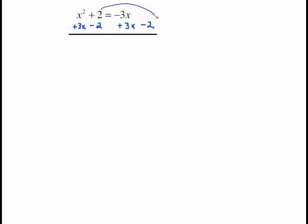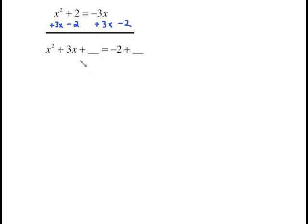Sometimes the terms are shuffled around, but in these problems we want the x squared and the x term together on the left side, and the plain number term moved to the other side. So here we do two things: subtract 2 from both sides to send the 2 to the right, and add 3x to both sides to send the 3x to the left. This is what it looks like reorganized, with our blanks ready.